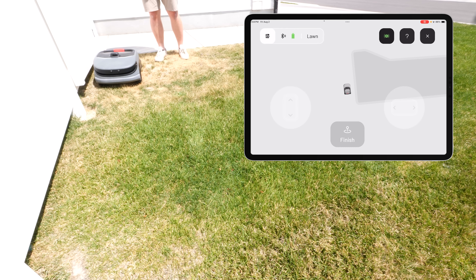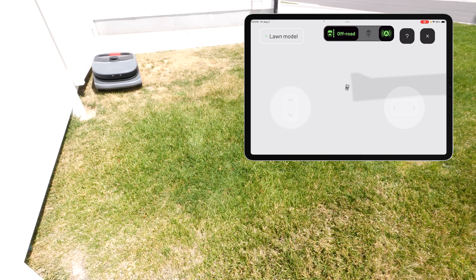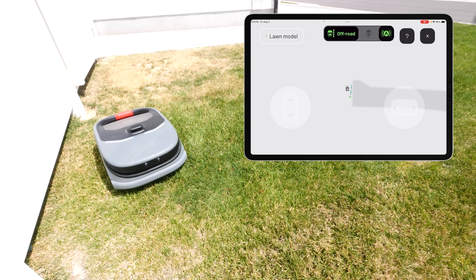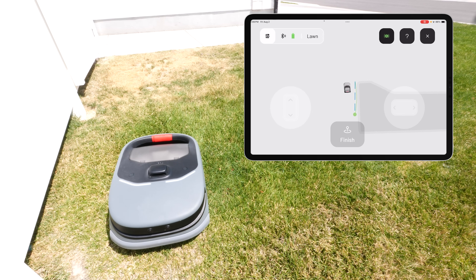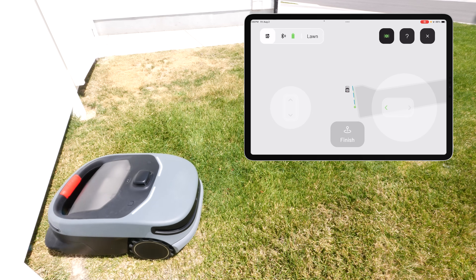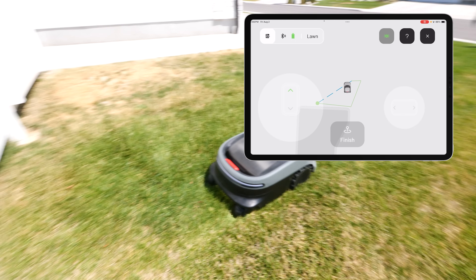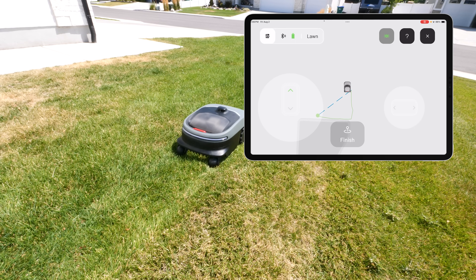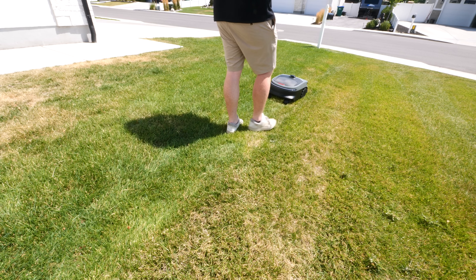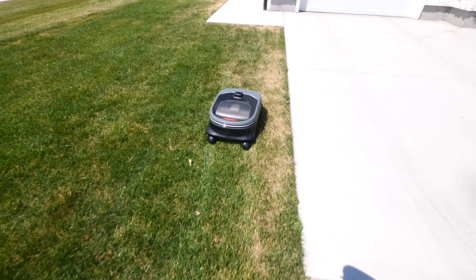Here we are at the next lawn. I'm going to tap start, and then tap the A up here to do auto mapping. As soon as I push that A button, it is going to begin driving all by itself, using its sensors to follow along any borders to map the yard. At any point, you can push the buttons to stop it and drive it manually, maybe in a shorter part of your yard between two obstacles. Once I get back to the sidewalk, I can push the A and it will continue to auto map the rest of this area.